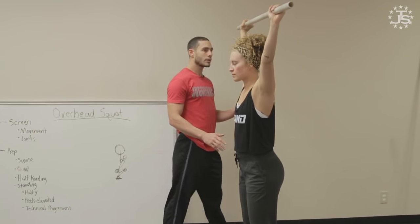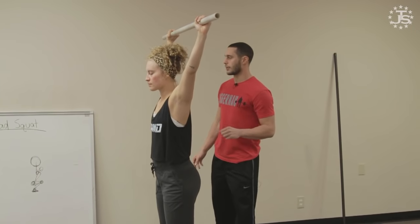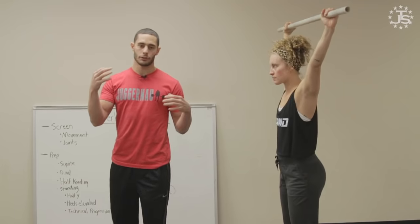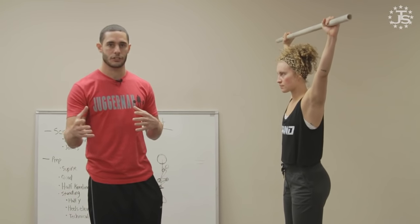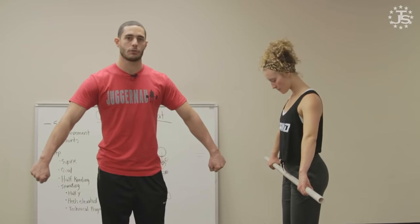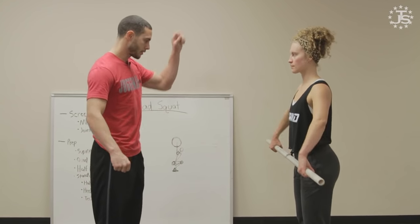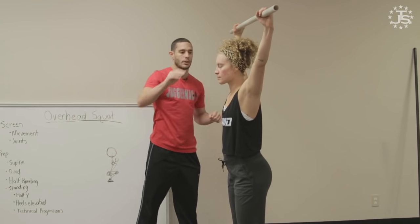I'll place the bar right over the upper back. As far as grip width, this depends on whether you compete in the sport of weightlifting or you're just using the overhead squat as a general training tool. In general, we're looking at the bar to rest in the crease of the hip — that's called the power position — and that's just a general rule of thumb as far as where we start people in their grip. Then I'll place it right over the upper back, which is where I want that bar to stay.